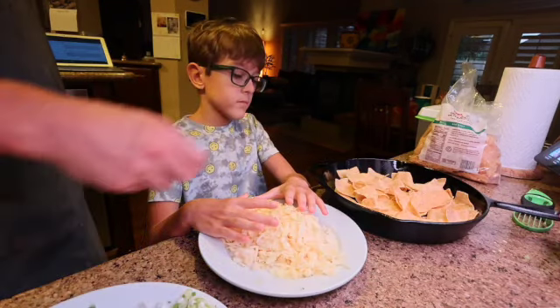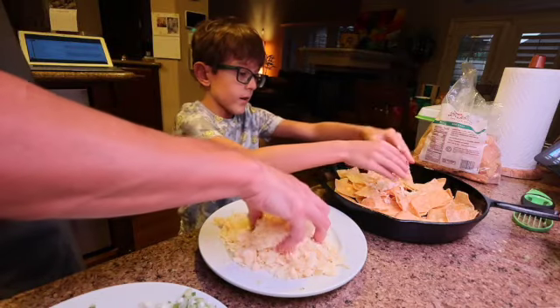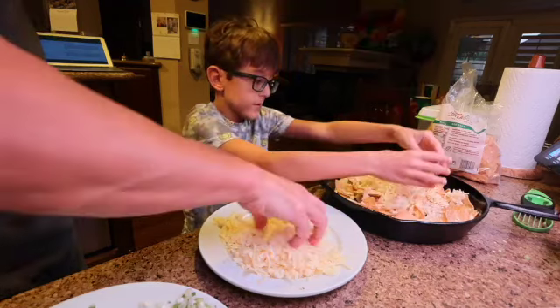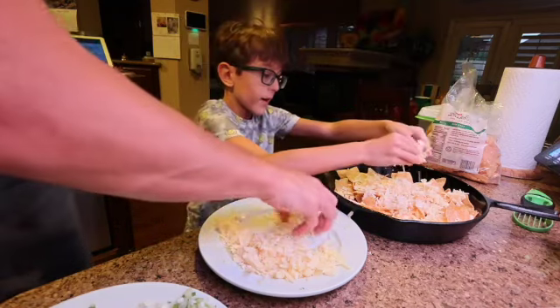Scatter the cheese over the chips — not all of it, but let's scatter some cheese over the chips. Can I help you? No, I got it. I'm going to do a little bit. Scatter, scatter, scatter, scatter. It's raining cheese!